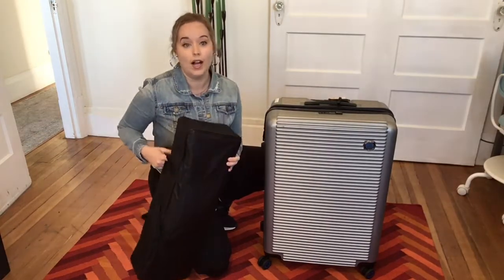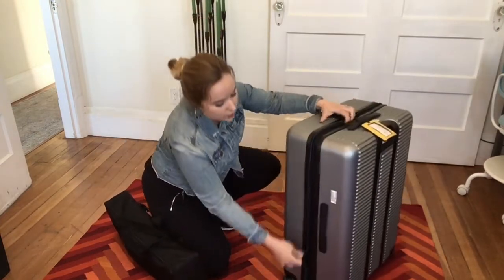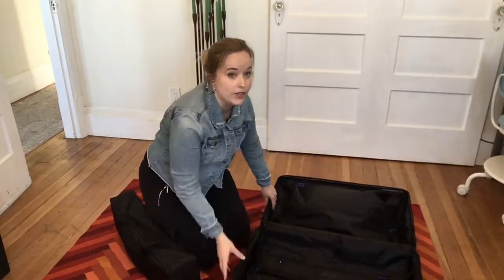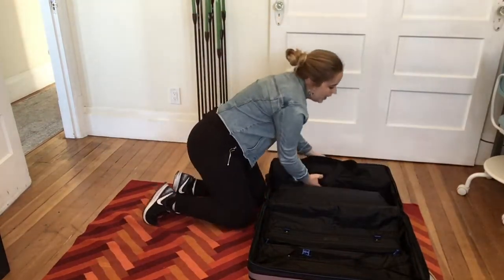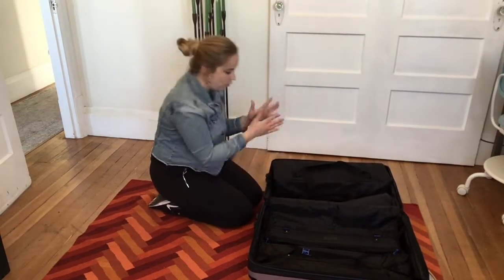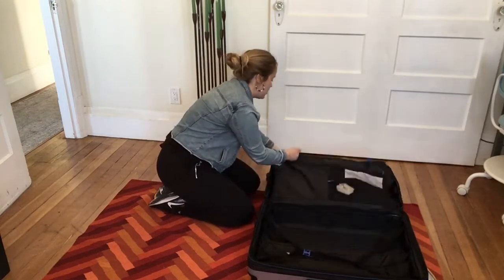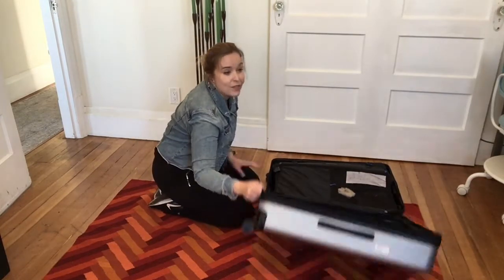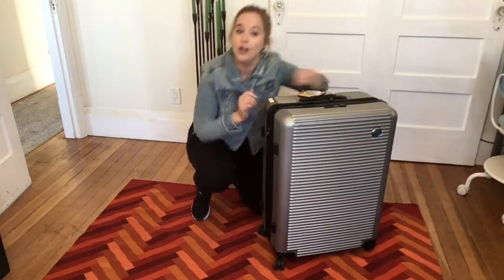So it wouldn't quite fit in your carry-on luggage, but depending on your airline you might just be able to have this as your carry-on, or if you're driving somewhere it's no problem whatsoever. In your largest-size luggage it really doesn't take up much space — I'd say it's probably less than a quarter of all the space you have inside. It tucks really nicely into just one half of the suitcase. Look at all of the space I still have for souvenirs for wherever I'm going! And this just slips right up and I am ready to go on an adventure with my music.